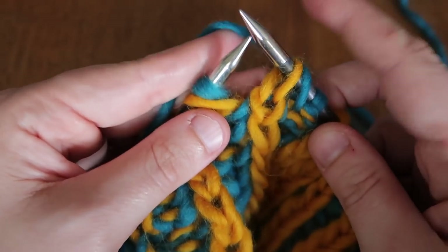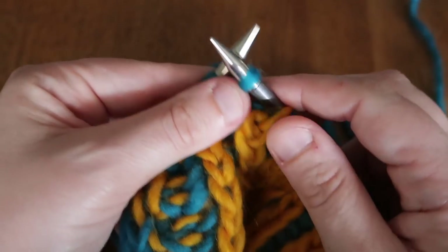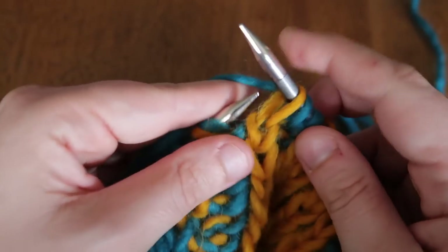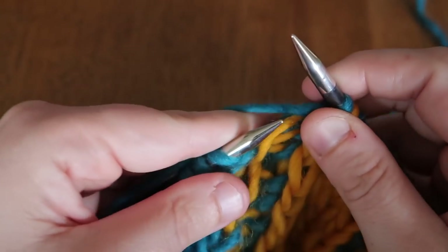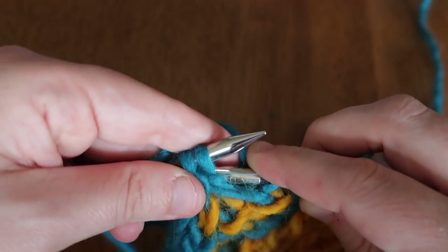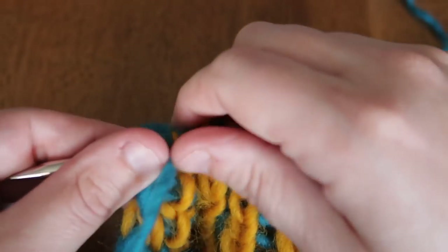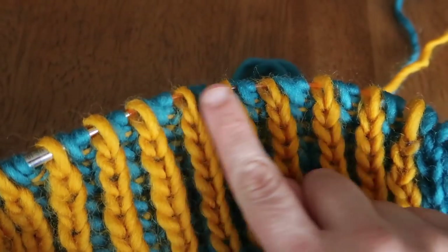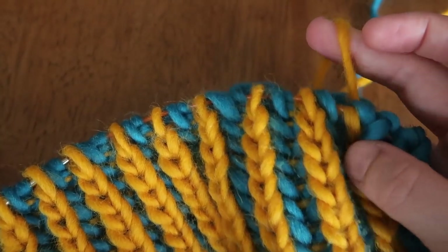Continuing: slip one yarn over and go in for a purl, slip one yarn over and purl. We're at the last three stitches, so I just slip those on the edge. Now we're going to slide our stitches all the way back to the beginning and work color B.